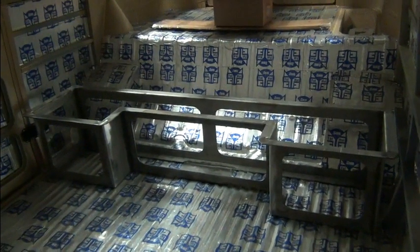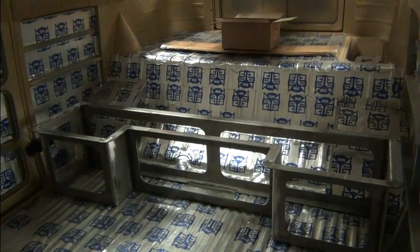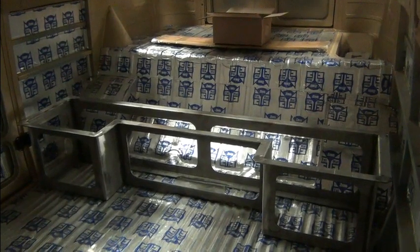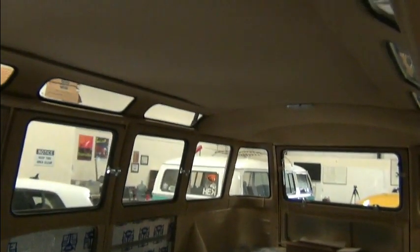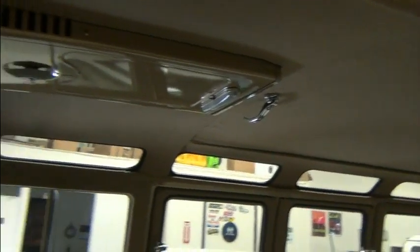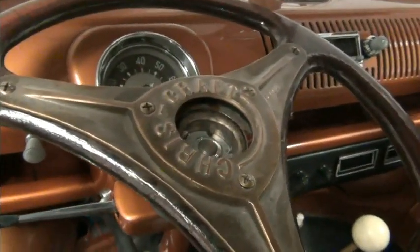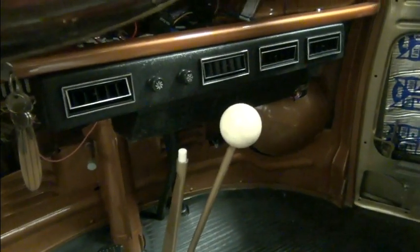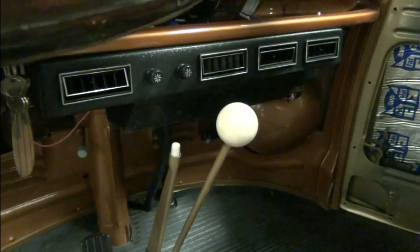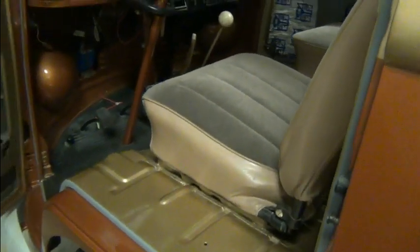Battery rack is sitting in place. It's going to have a U-shaped dinette in here. We'll also be installing the air conditioning compressor — it'll have electronic air conditioning.